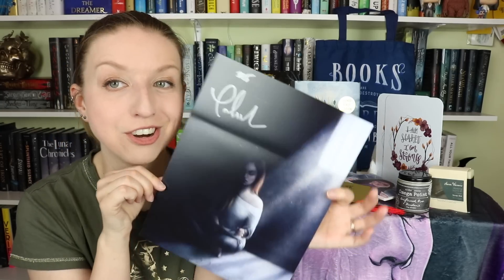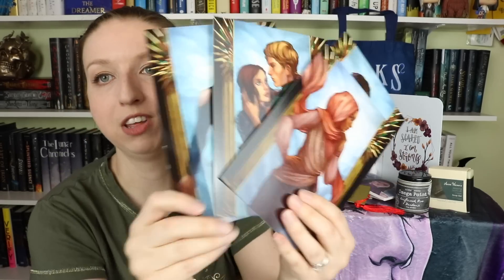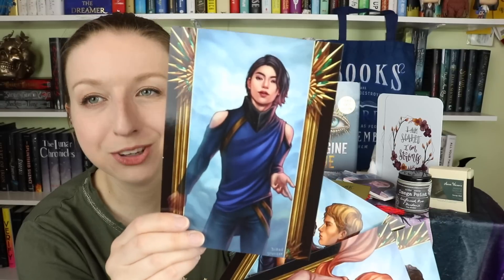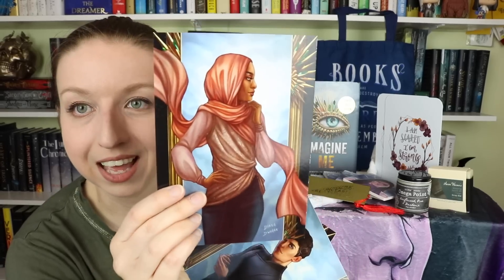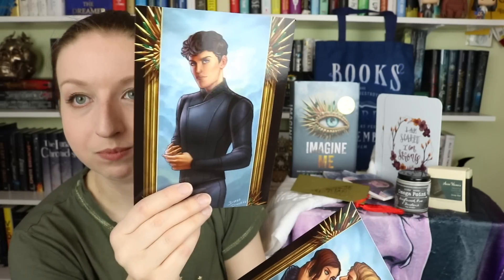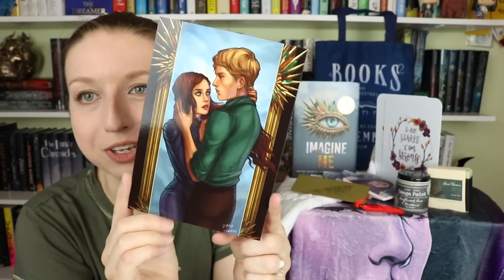Last but not least are character prints. We have Kenji — I love this, partially because he looks like Jimin — Nazira looking fabulous, Adam, and then Juliette and Warner looking all smoldery. All four prints have the eyelash design on the border, matching the book covers. And that's the bottom of this deep, never-ending box.